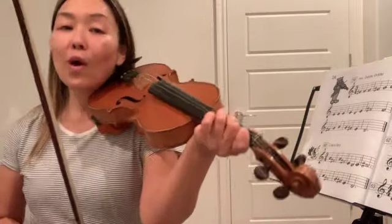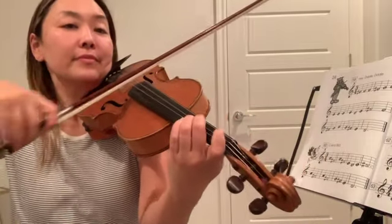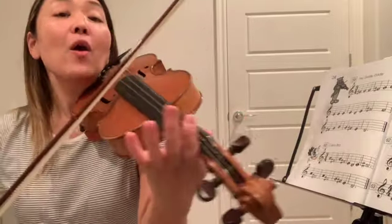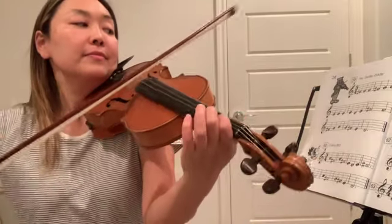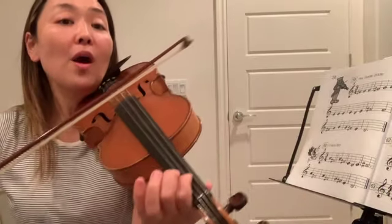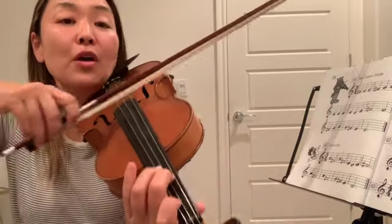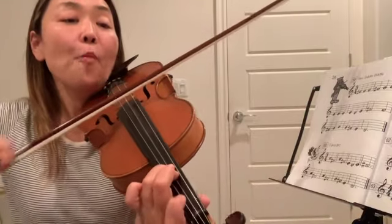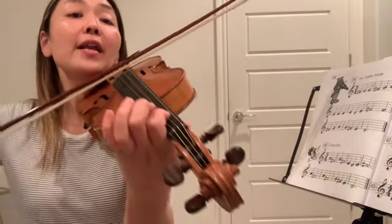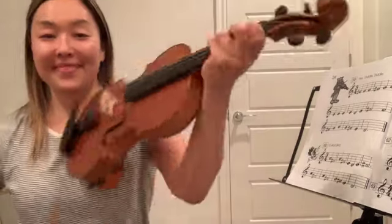One more time. One, two, three. [plays] Third finger, open A, one, open D, one, two, three. One, two, three, open D, three, two, one, one, two, three. There you go. One, two, three, two, three. One, two, three, two, three. One, two, three, two.